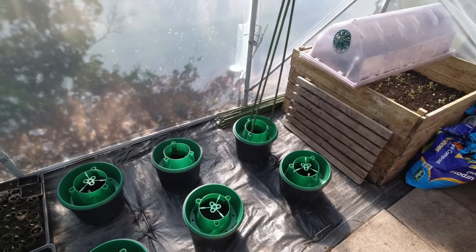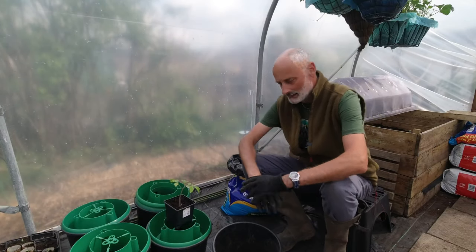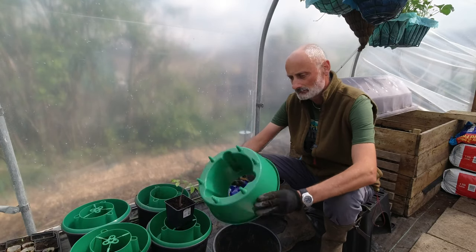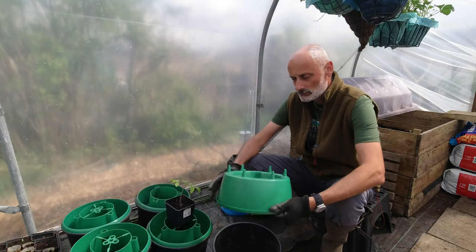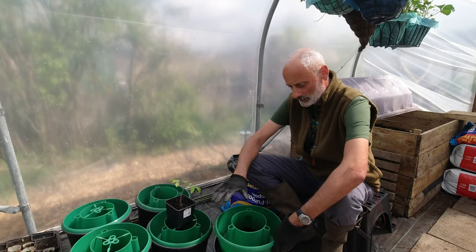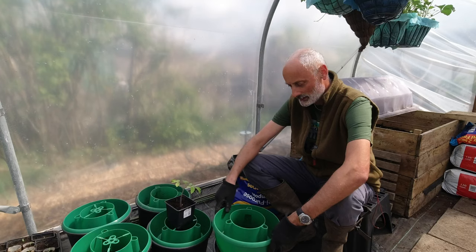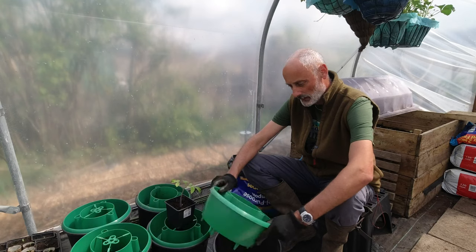So this is the first time I've used these halos, but I think they look like a good plan. The slow release watering at the bottom into the well and covering the surface of the soil seems like a good combination to me. It will prevent evaporation and give a slow release of moisture throughout the day, so I think that's a good plan.